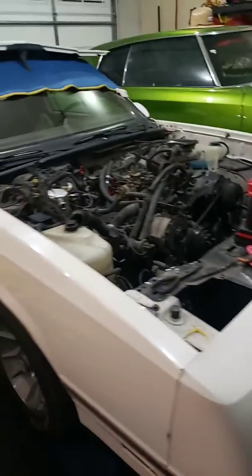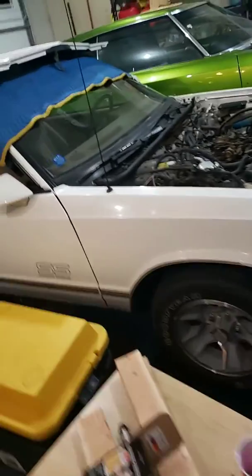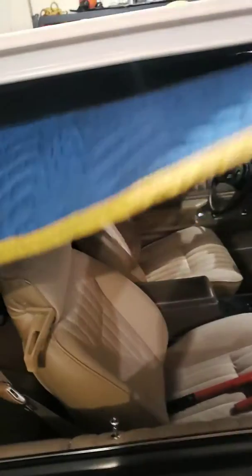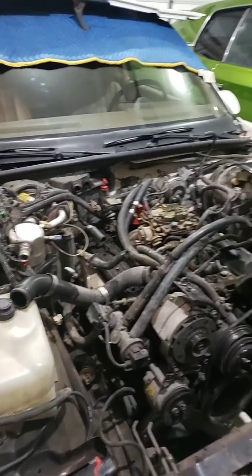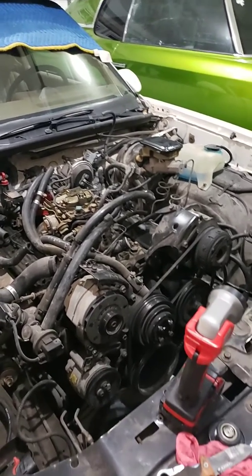He wants to LS swap this Monte Carlo — clean as hell in and out, underneath. Clean interior, and it's rare that you see them like this. White — brown on top of white — it's very rare. I'll be pulling this motor out and getting the body and interior painted.